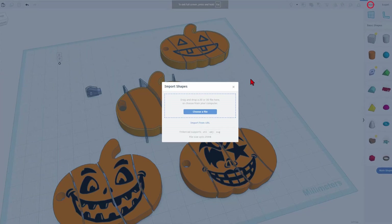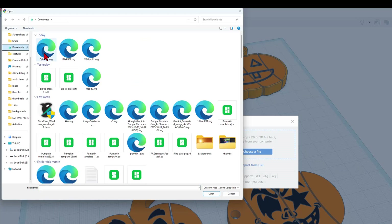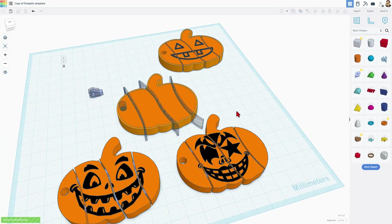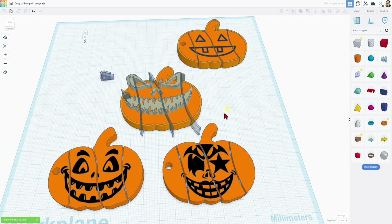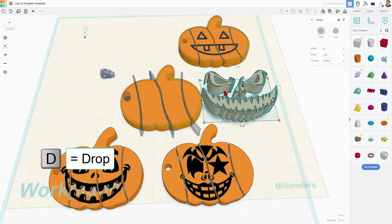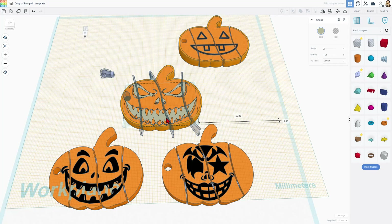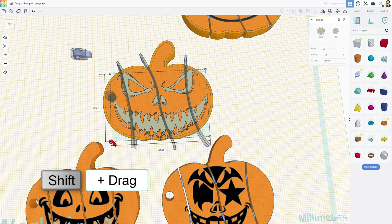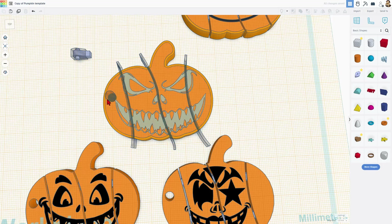Now we can return to Tinkercad and import that SVG file. Mine was in the Downloads folder — grab it, choose Art, and since this pumpkin is about 60 I'm going to type 55 and then choose Import. You do have to wait a moment for it to show up, but once it does, there it is. Notice it is all the way down here, so we're going to put the work plane on top of our pumpkin, hit D to drop, and then set it to 0.5 millimeters thick — I found that turns out pretty well. You can just drag it into place and get it close to the exact spot you want.